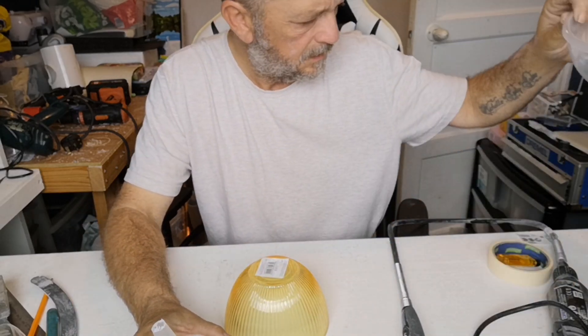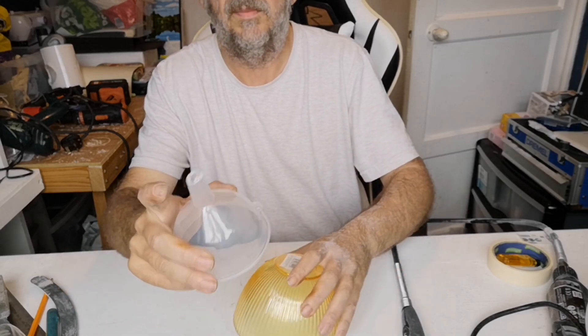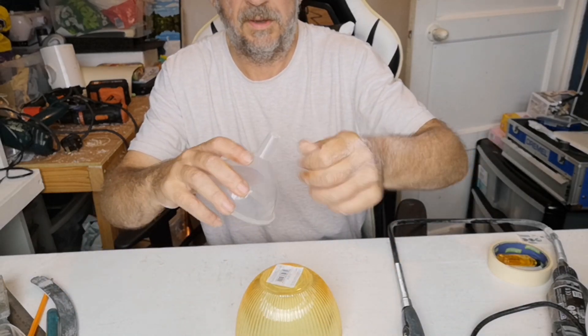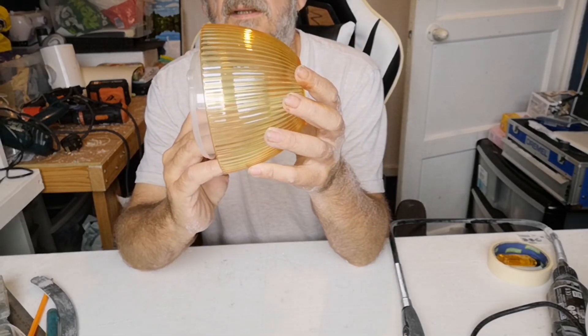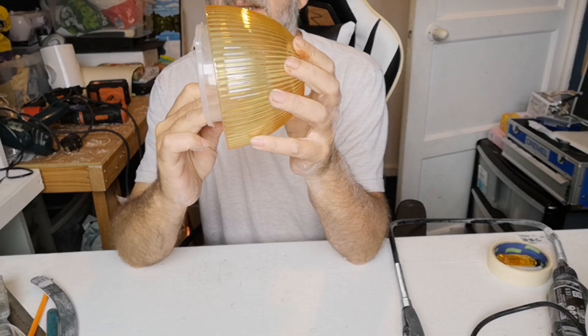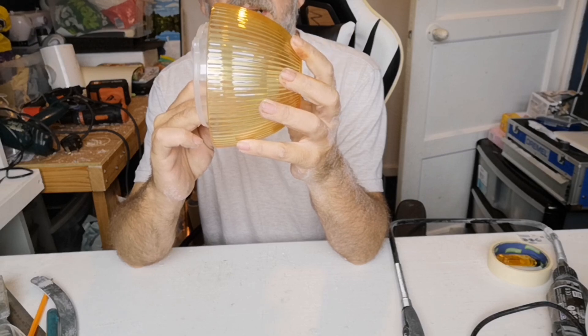All I've done really at the minute is cut a little bit off the spout, whatever you want to call it. And now that could sit in there — it protrudes just beyond this bit, which I think is quite nice. So what I think I need to do is find a way to stick that into that.